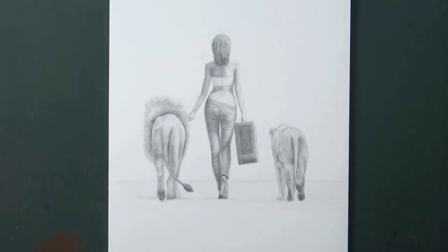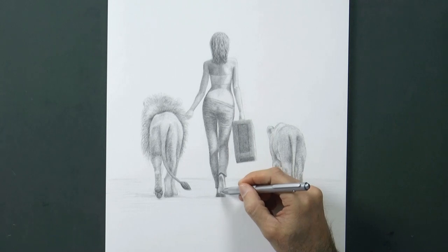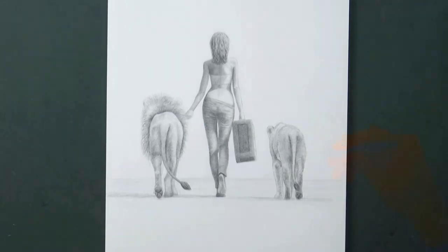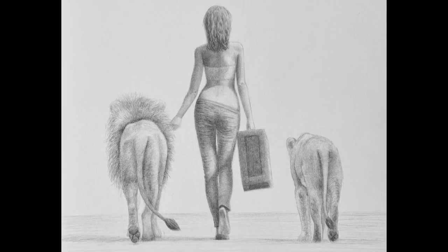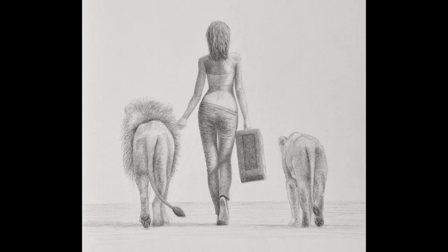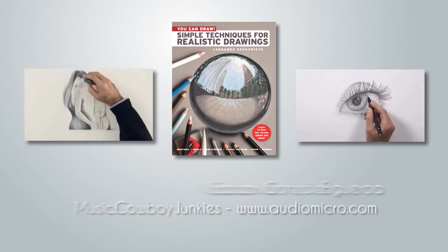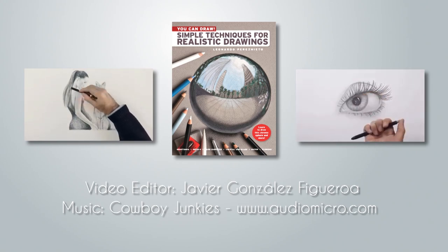We draw the horizon line, and we have a melancholic walk — a journey, with the company of our ferocious friends. We do the last details, and it's ready! If you enjoyed it, please give it a like, share it with your friends, and subscribe to Fine Art Tips. You know where to follow me, the links are below. And I will see you on Tuesday. See you next time! Thank you.